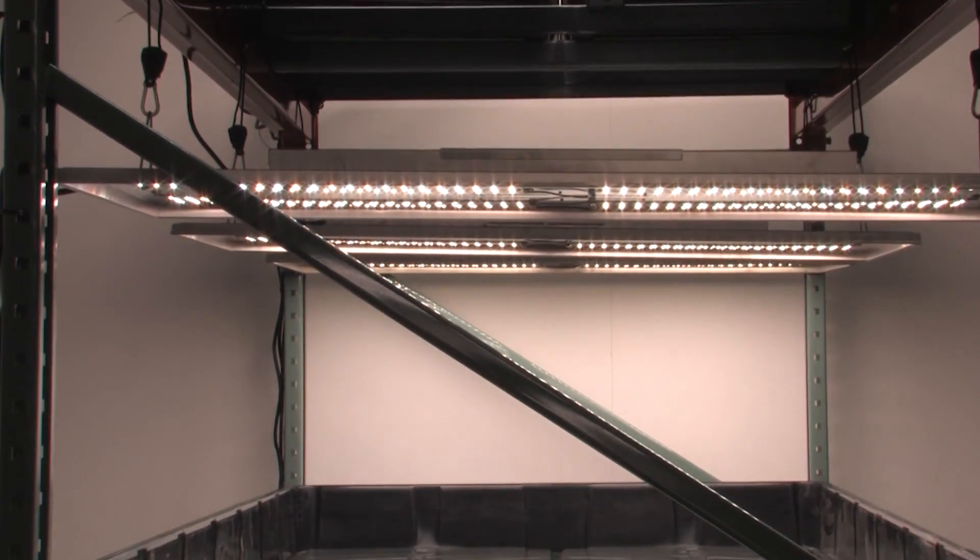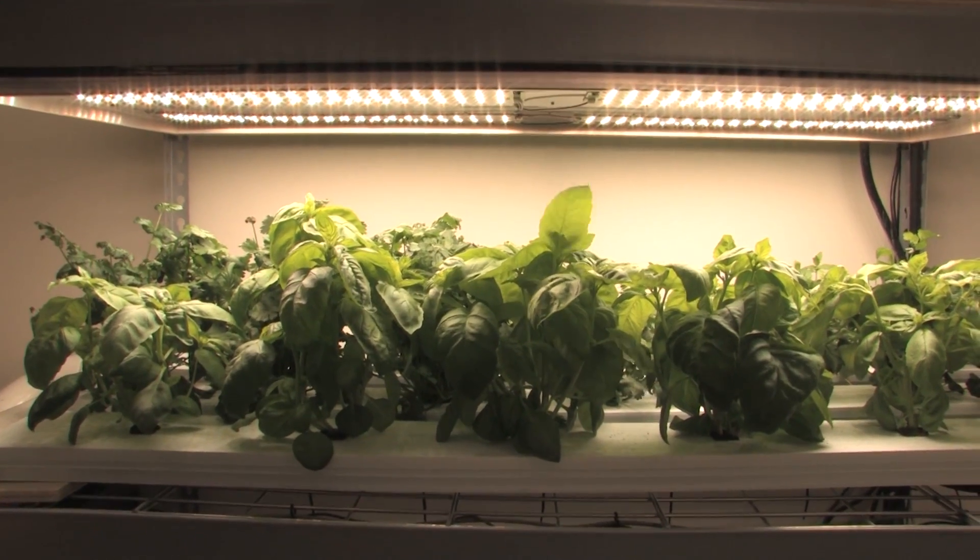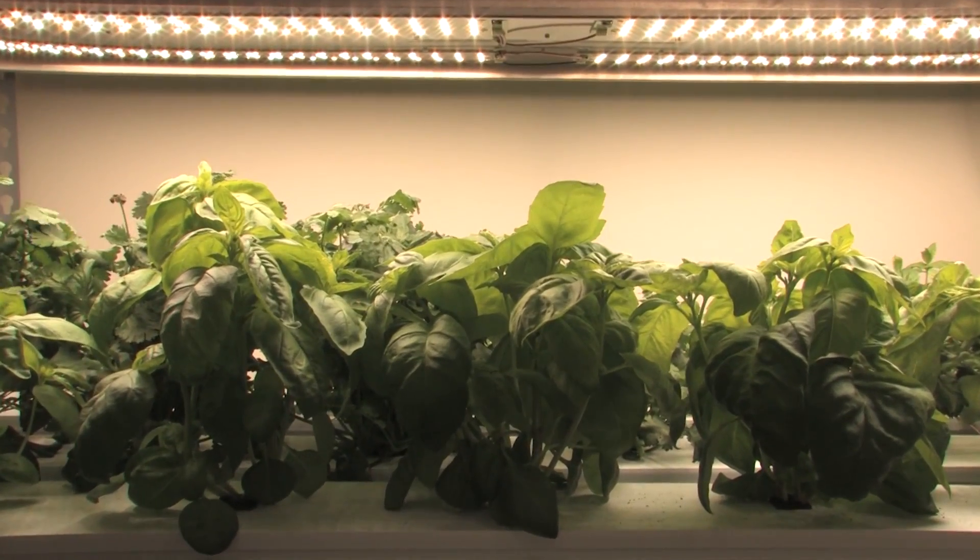If you're sick of bulb changes and looking to save on electricity and air conditioning, this light is perfect for you.